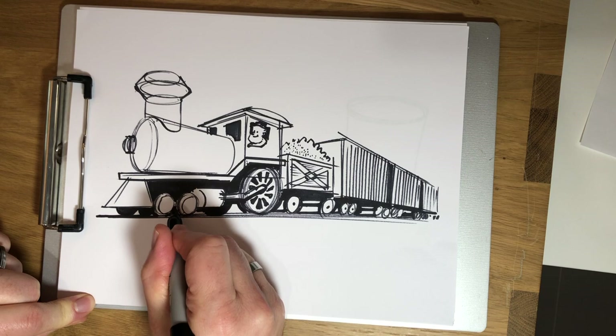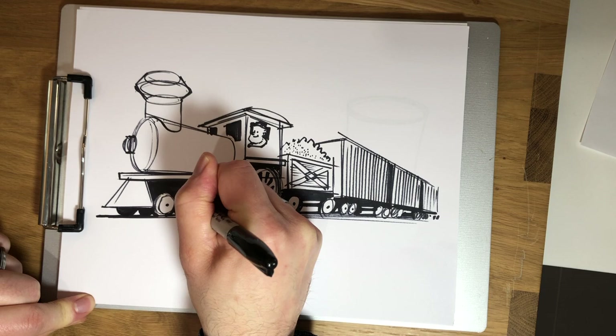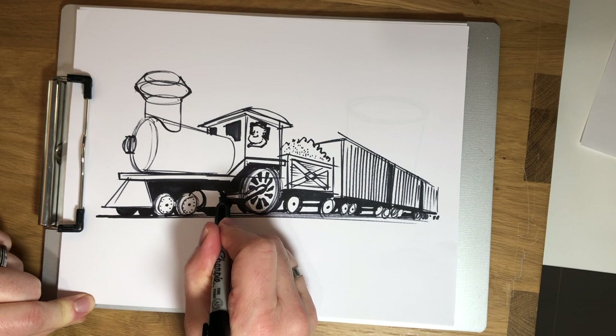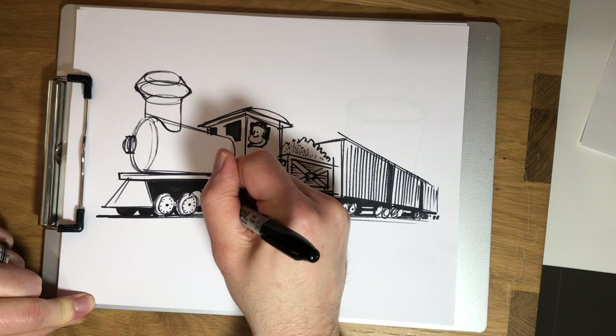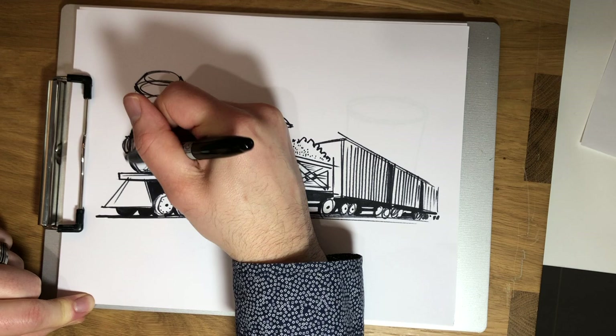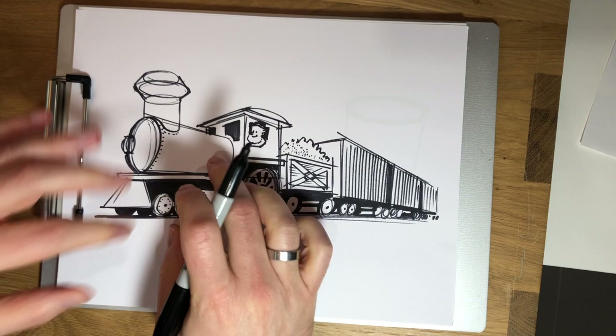I'm going to add a little bit of detail to these front wheels — they're going to get a little bit more detail than the others because they're closer to us. So maybe there's some rivets that go around the edge, and I'm just going to show those rivets with some dots. A little bit more detail on our piston. Steam goes from the boiler into the piston, and it forces the piston to push this connecting rod, and that makes the wheel turn. There are probably some rivets holding it together.